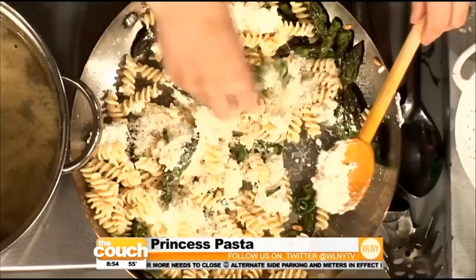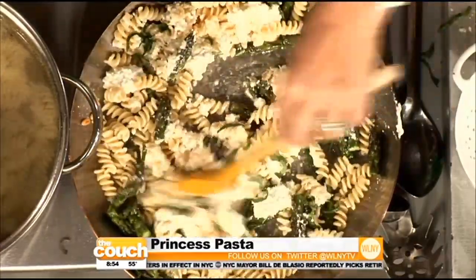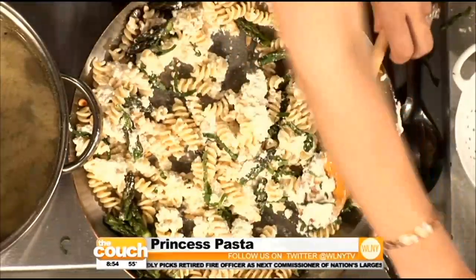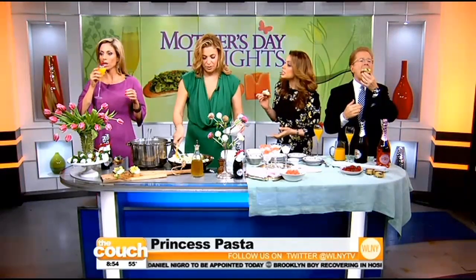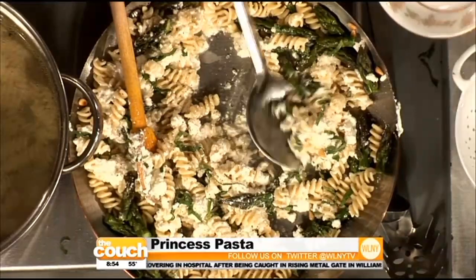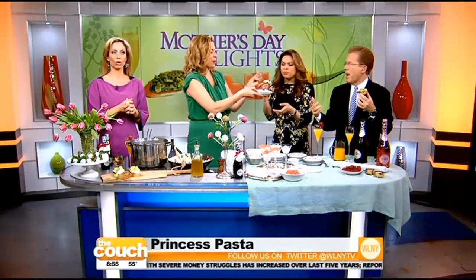Look how pretty it is! This is beautiful — doesn't it say spring? It's so easy. The good thing about this pasta for brunch is even if it cools down to room temperature, it's still great, so timing isn't as critical. And kids could help with this too — my son is backstage in the makeup room making a mess. Always think cocktail, main course, and something light for dessert.